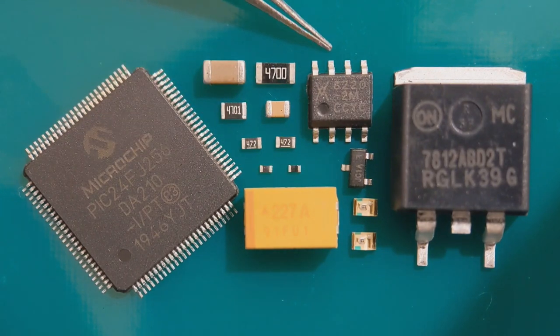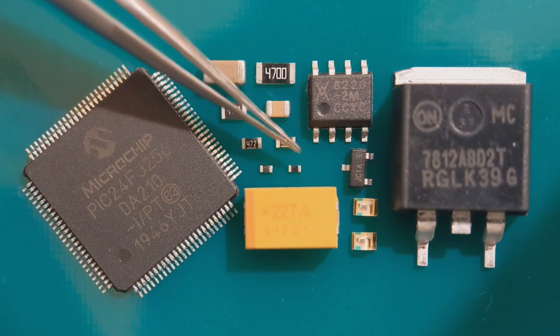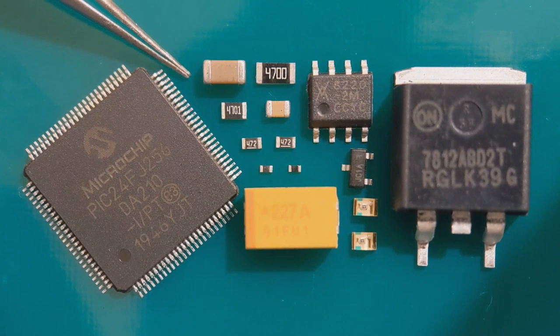I'm then going to be fitting an SO8 IC — got a voltage regulator, a SOT23, and a couple of LEDs. I'm going to finish the video with a 100-pin quad flat pack. What you need really is a couple of fine pairs of tweezers. I used two different sizes of solder which I'll mention, and I'll show everything step by step so it should be pretty clear.